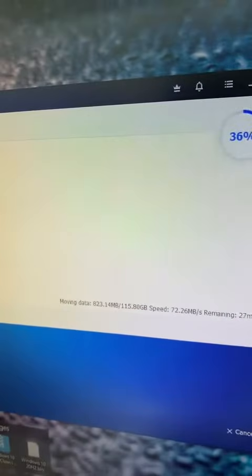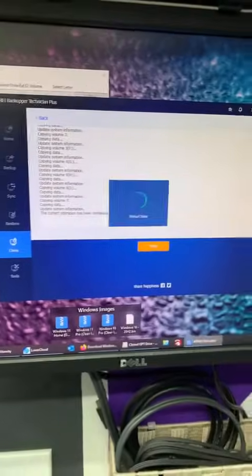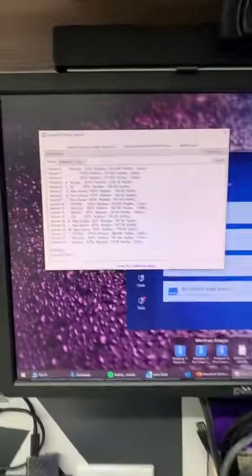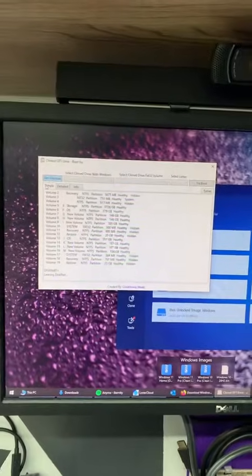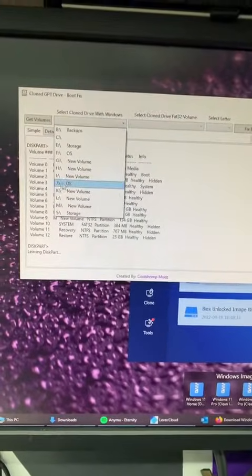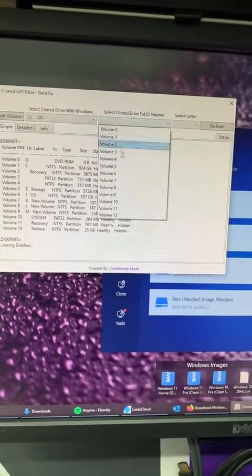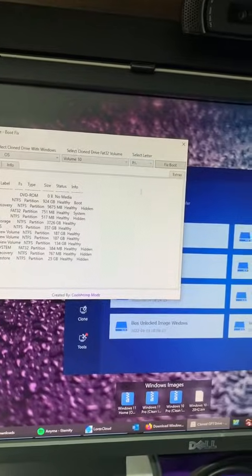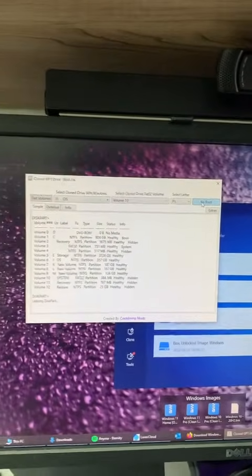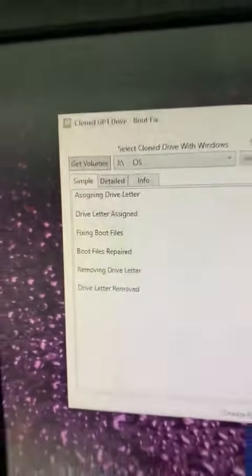There we go, about 27 minutes. All right, now that's done. We hit finish here and unplug their original drive. Now there's one last thing we have to do — we have to fix their boot partition because it's a new drive. We're going to choose their OS drive, which is J. We're going to find the FAT32 right after that, which is volume 10. We're going to choose a random letter, then hit fix the boot. It's going to fix that boot partition, and we can install it and it should work. Boot has been repaired.